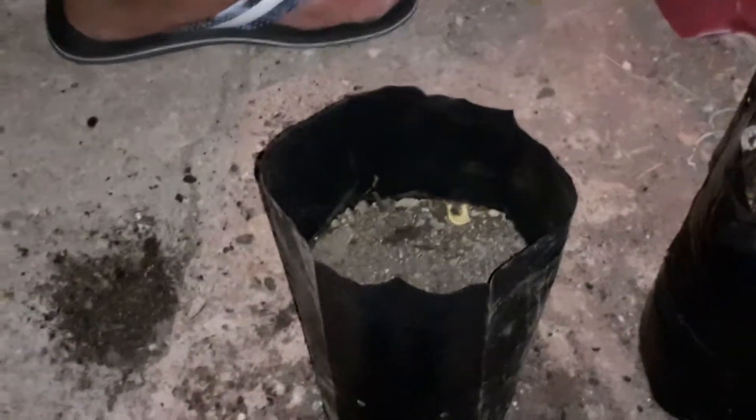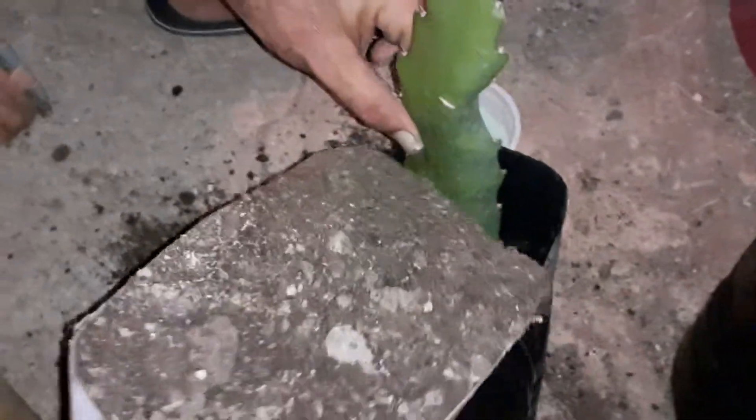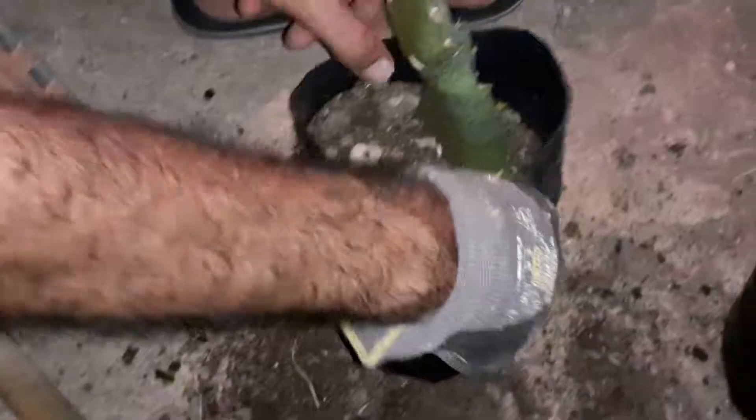Now we are going to plant one more dragon fruit. First of all, we put some soil in the plastic bag and then we add some rooting powder. We place the dragon fruit in the bag, add some more soil, and finally we are going to water the plant.